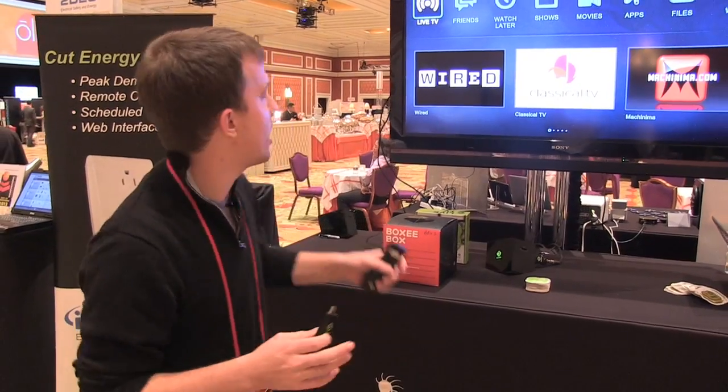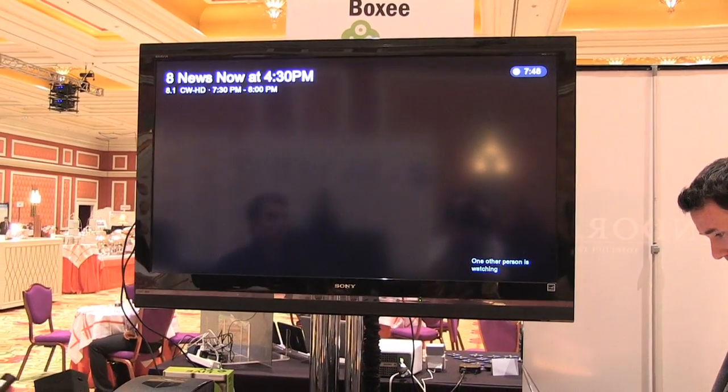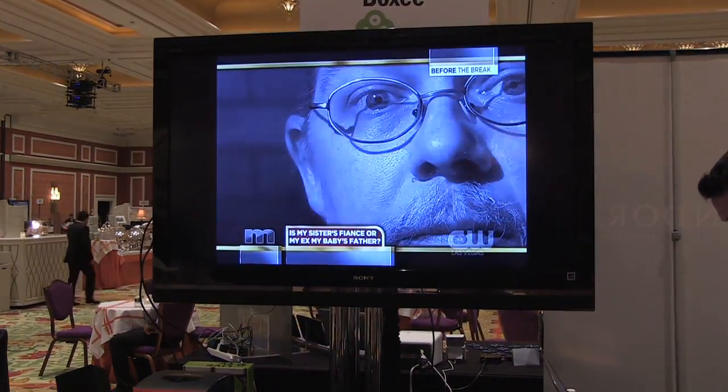And as soon as you plug it in, up onto the TV comes this live TV icon. And then all you have to do is click it, and you start watching the over-the-air broadcast TV, whatever channels are available in your area.